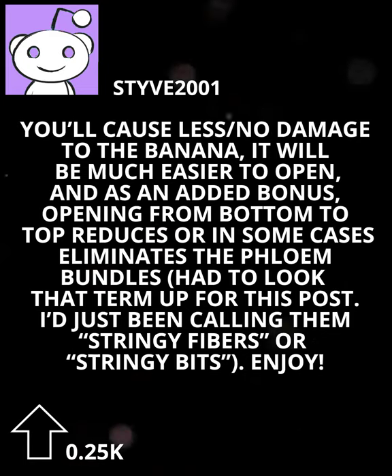And as an added bonus, opening from bottom to top reduces or in some cases eliminates the phloem bundles — had to look that term up for this post. I've just been calling them stringy fibers or stringy bits. Enjoy.